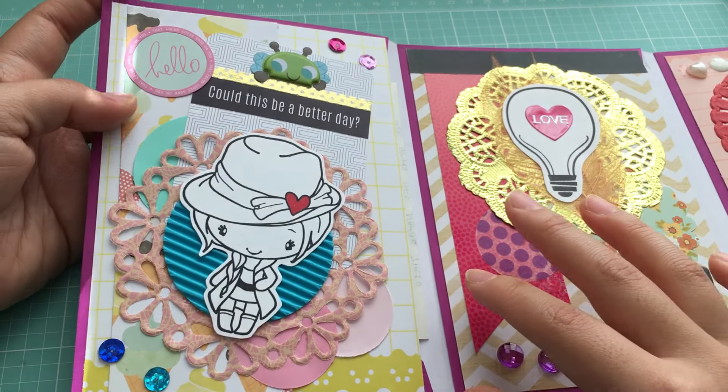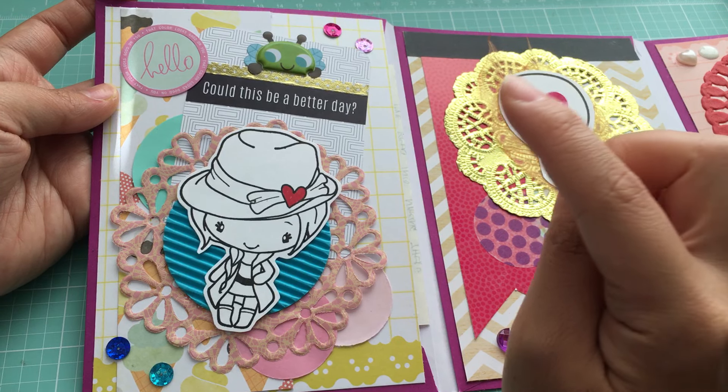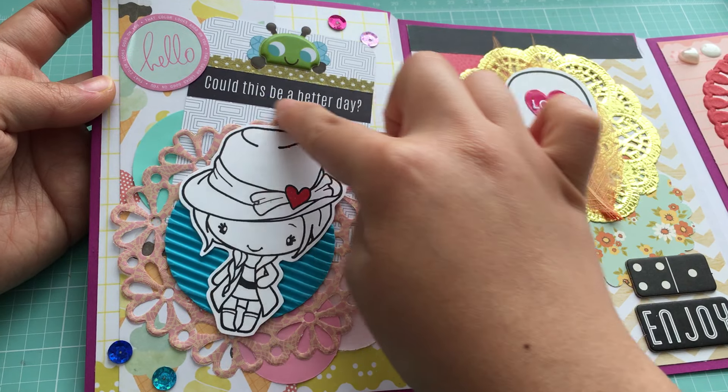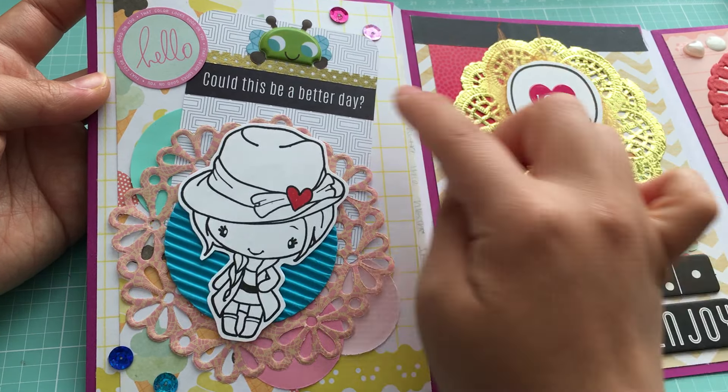This first little envelope section has a big stamped image — actually given to me by Christine, who is Miss Lelo Scrapper here on YouTube. I didn't color it and left it black and white, but I did color in the little heart. There's a lot of layering here; this is a journaling card with a little bit of washi running across. I thought the top looked a little empty, so I added one of these little bug hanging-over sticker things from Target. I wasn't totally happy with it but it's stuck on, so I just left it. Some sequins and other stickers round it out.